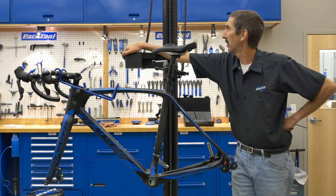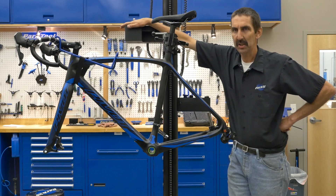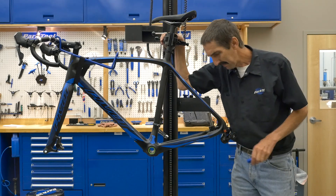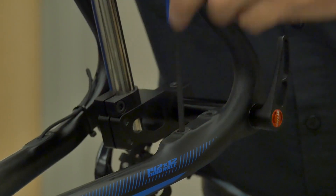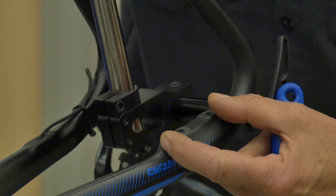The PRS 33. So as we were saying, no threads inside at all. Bolts come from the bottom and hold the brake on direct.